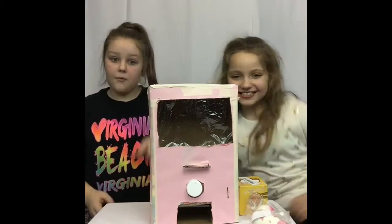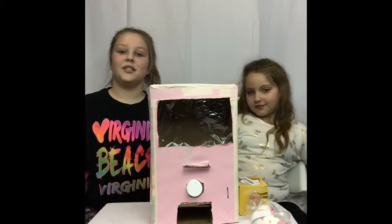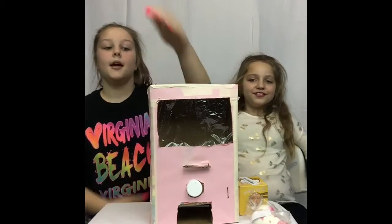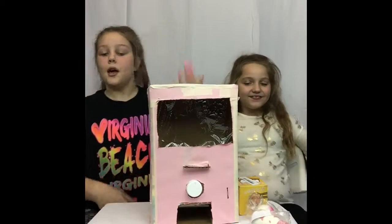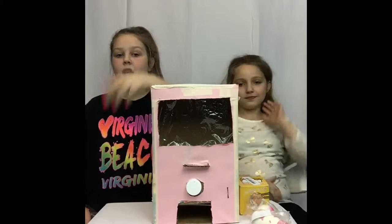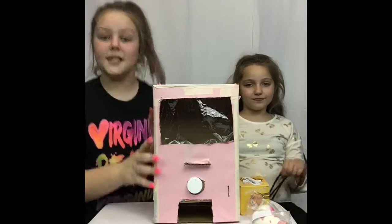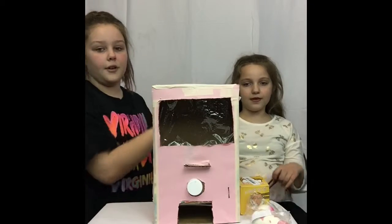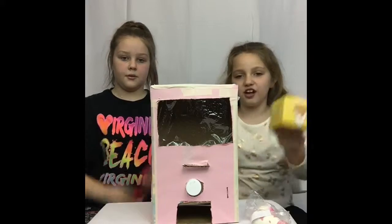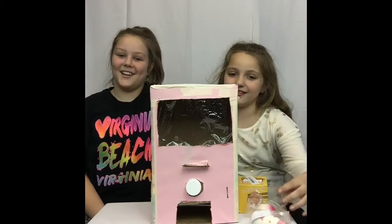So today I have Emmy here with me, or Ember, and today she'll be helping me explain how I made this, helping me with the mechanics, and giving you guys some examples of how you use this. This is made out of a cereal box from Sam's Club. At the end of the video, we'll show you the things I just got in the mail today — her squishies, because now she's a squishy lover.